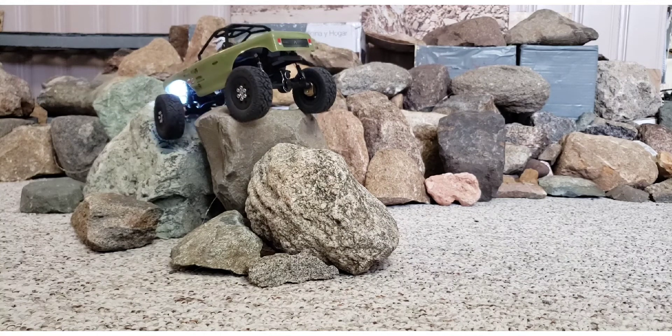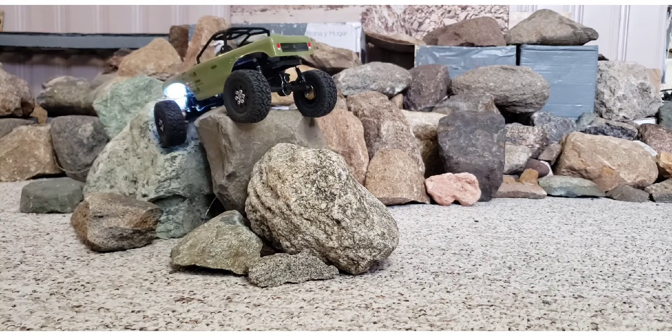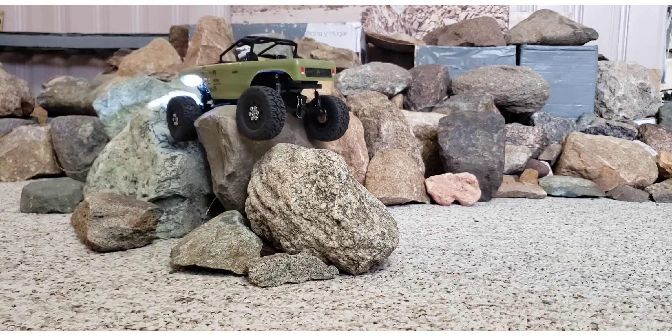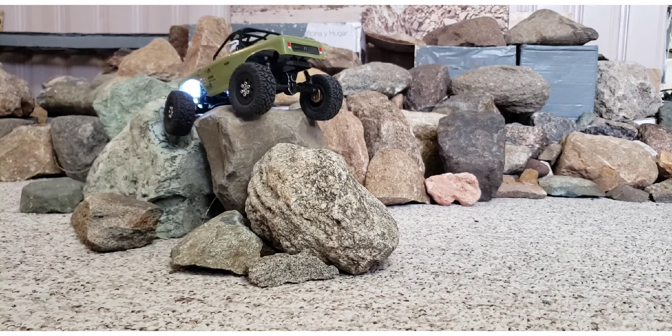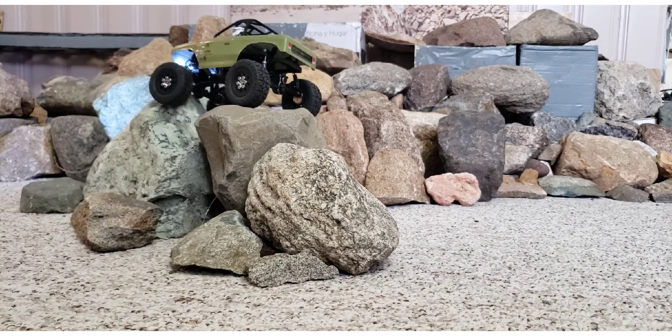It's a new way up, but I haven't done this before because the diff always caught. The angle I'm hitting here is tough for any truck, especially one on small tires.